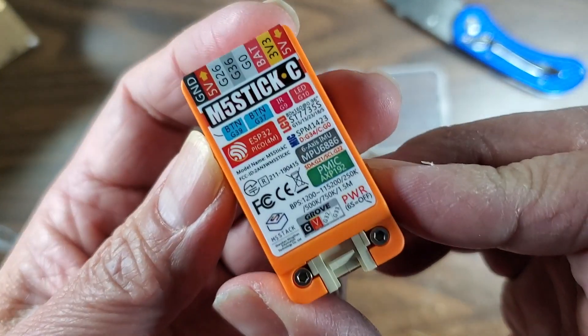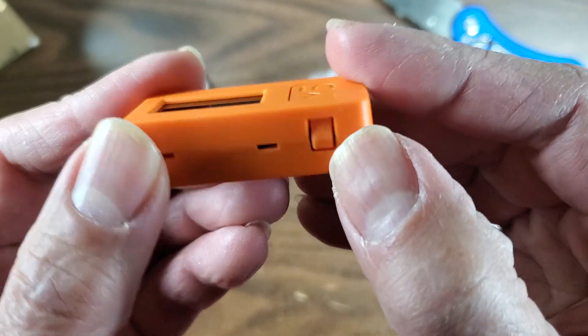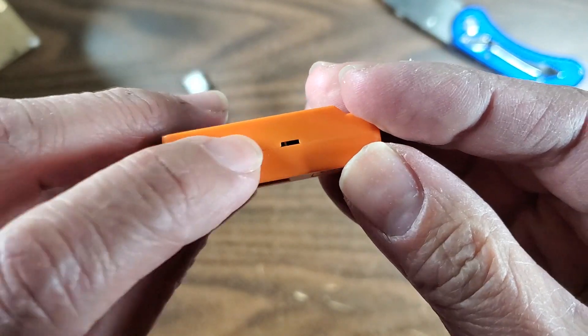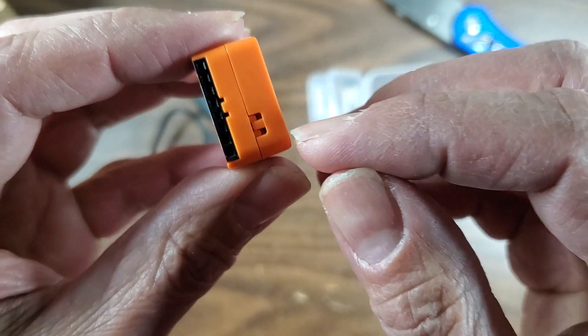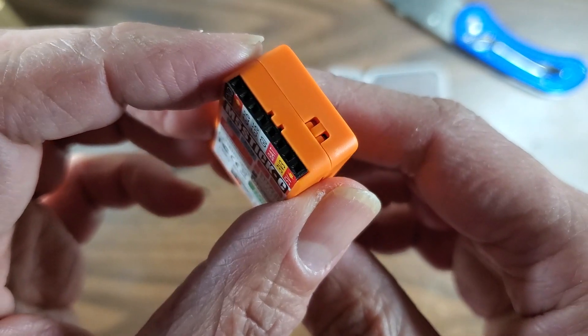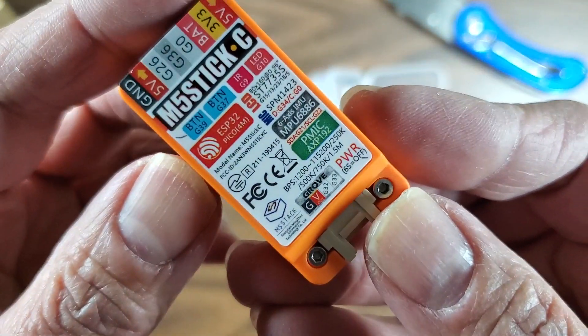Yeah, like this is pretty cool. There's some buttons here too — a button here and a button there. I think one of them is an LED, the other one is an IR sensor or transmitter, I don't remember. So let's hook it up and see what we can do with it.